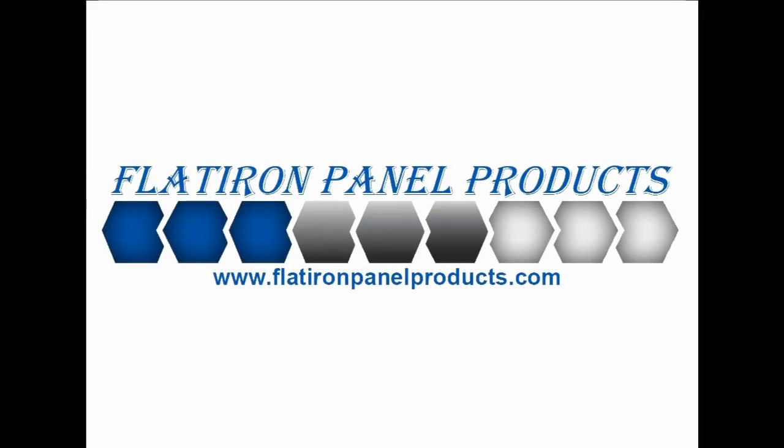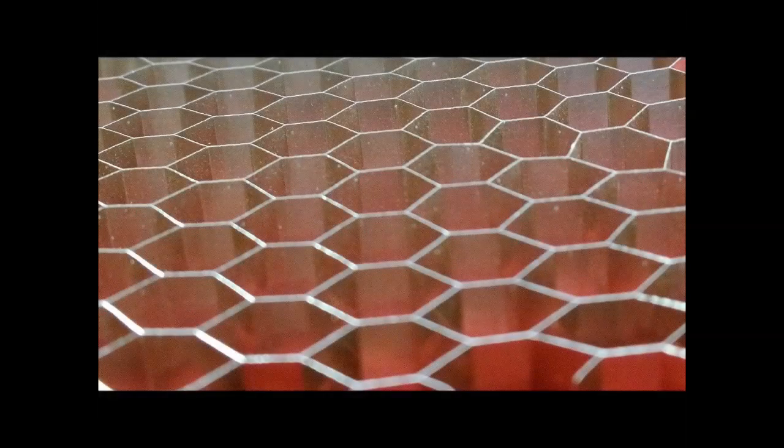Flatiron Panel Products works with a wide variety of core substrates, specializing in aluminum honeycomb for varying applications. Aluminum honeycomb cores can be produced in a variety of ways. This is an internal aluminum honeycomb core substrate shown without aluminum face sheets.